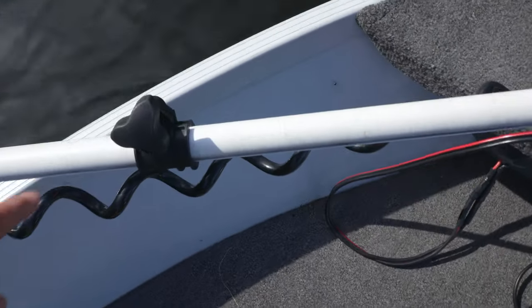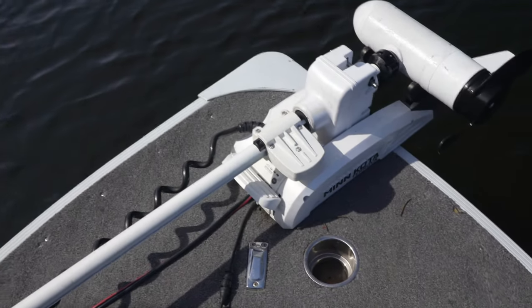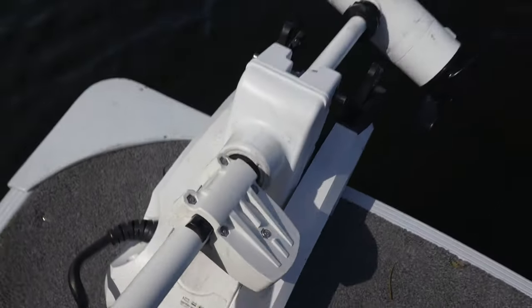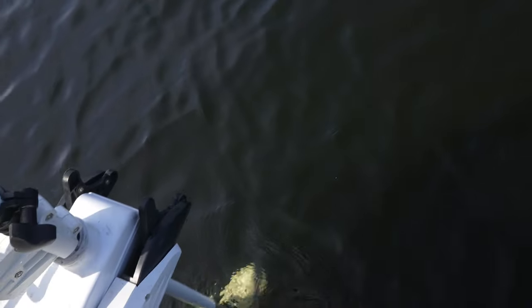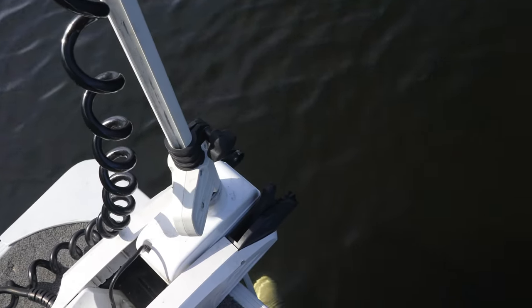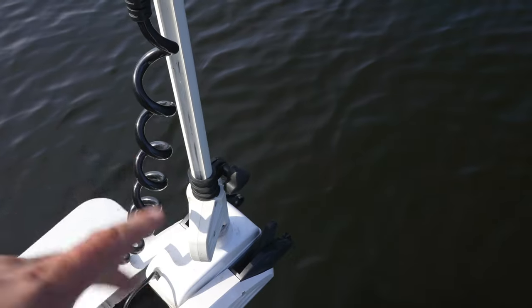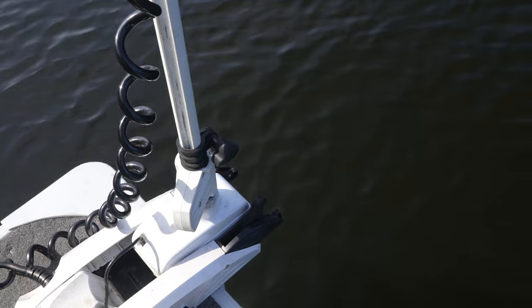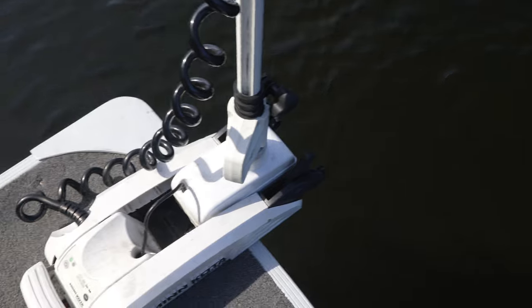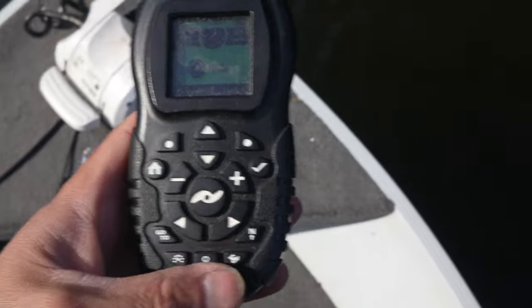It is 24-volt and has the sleeve here to adjust your height. One thing that's kind of irritating — a lot of people who come on my boat don't know this — the motor has to drop in and click into a key on the bottom. If it doesn't lock in, it'll just sit there and spin, especially with autopilot or spot lock on, and you'll be wondering why the boat is drifting. That's one irritating part, but not the end of the world.